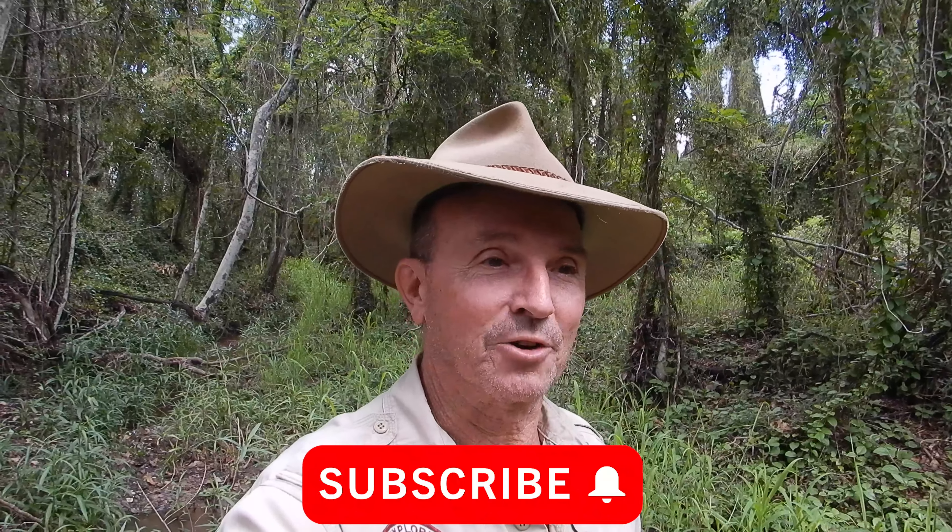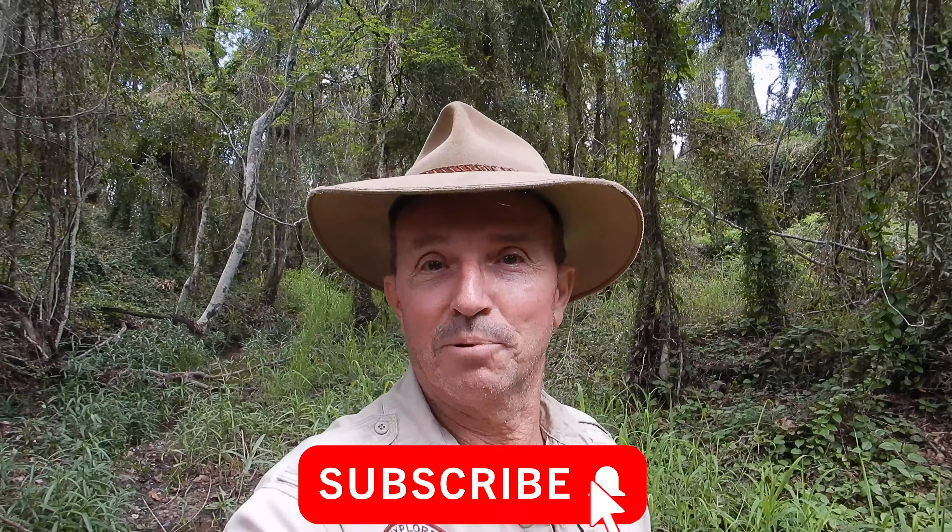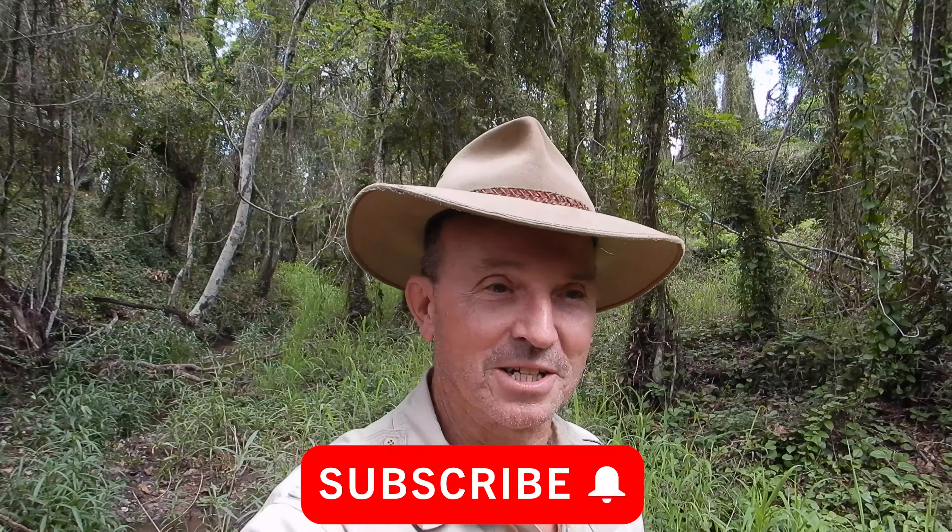Well, I hope you found that informative everyone. A rocker box if you build it yourself in the shed is an inexpensive way to get into the hobby. You just need a good quality pan to clean up your finds as I just demonstrated, and you will get some gold. Make sure you check out our videos on how to sample and where to sample in a creek. If you enjoyed the video please like and subscribe and hit the bell icon so that you know when we put up a new NQ Explorers prospecting or relic hunting video. Thanks for watching and happy fossicking everyone.